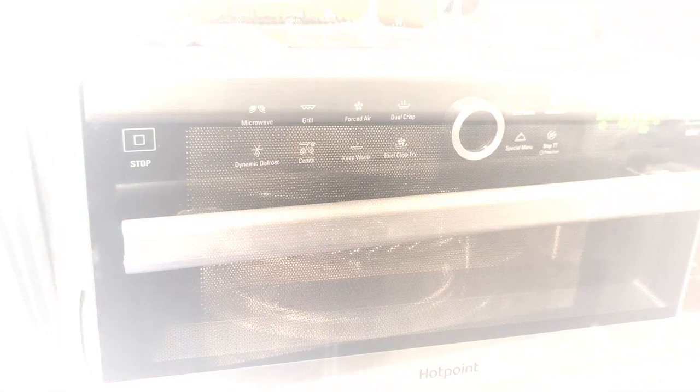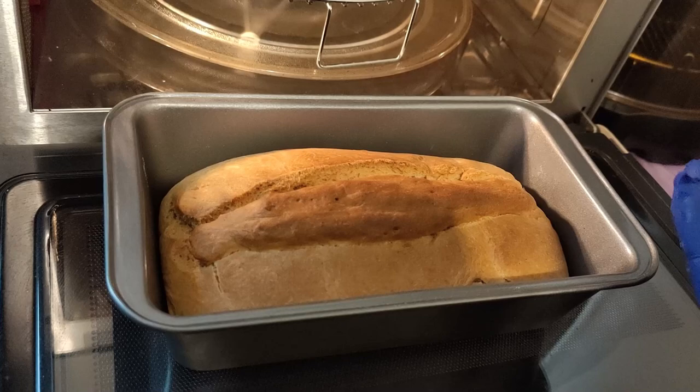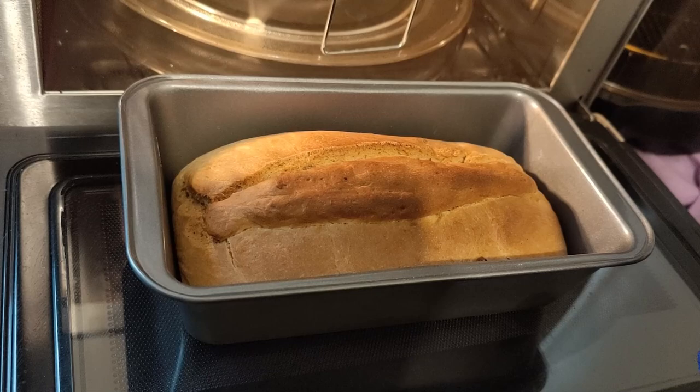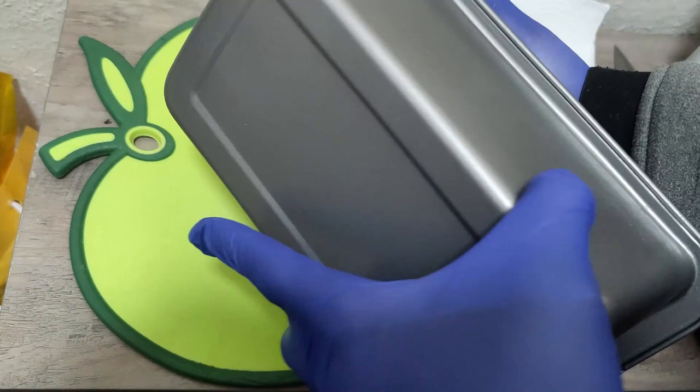The bread is finished now, so we are just going to take it out. This is what it looks like when it comes out of the oven — very hot, nice golden brown. I haven't tasted it yet; I'm going to wait until it gets warm. We're going to take it out of the pan, put it on the cutting board, and cut the bread to see how it looks inside. Very nice bread, all baked nicely and lovely.